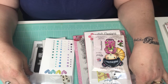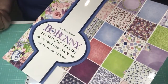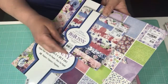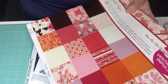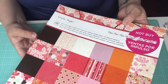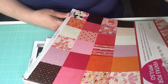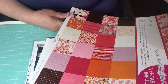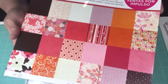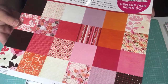I used mostly paper from the Bo Bunny Secret Garden collection that I got at Tuesday Morning. I also used a couple of smaller pieces, and some paper out of this stack — a hop I got from Michaels a long time ago. It's by Crepe Paper, called Paper Pad Crepe Paper. It doesn't have a specific name, but I used some of the cherry blossom paper and a couple of other different papers from this stack.